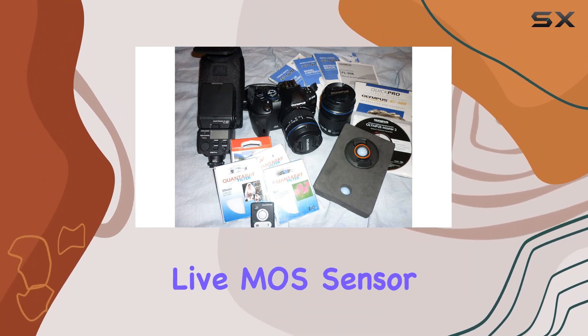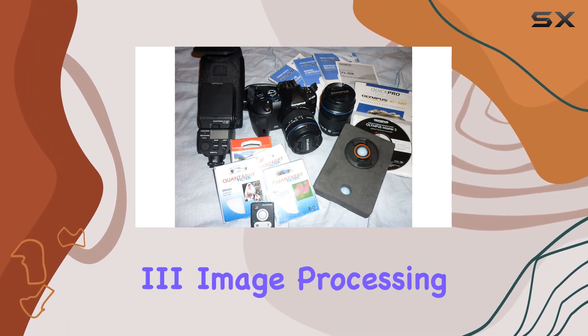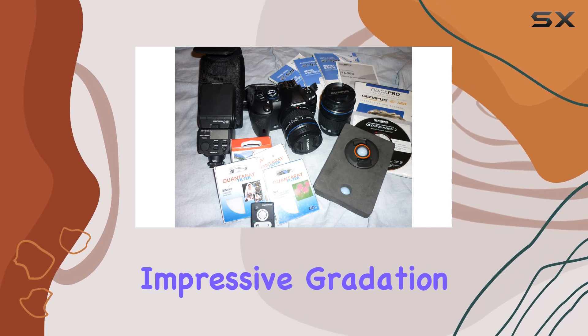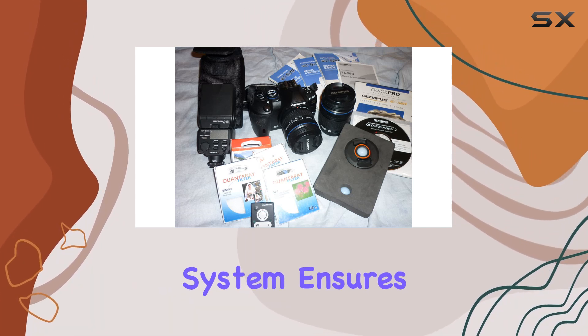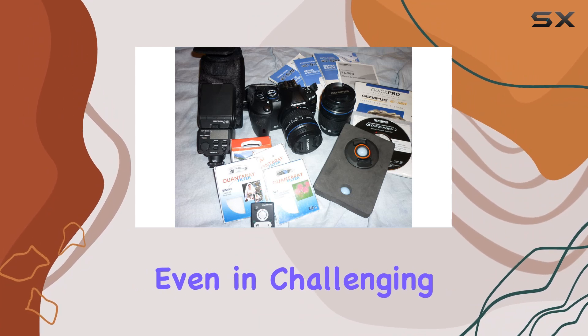The 10-megapixel Live MOS sensor and TruePic 3 image processing engine deliver impressive gradation and color reproduction. The camera's dust reduction system ensures clean shots, even in challenging conditions.